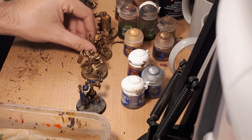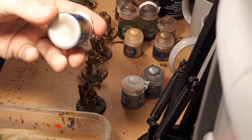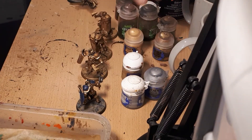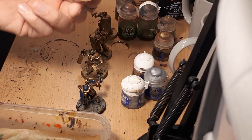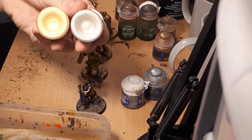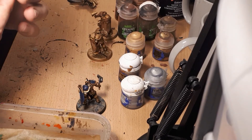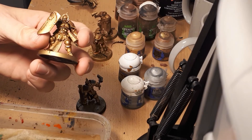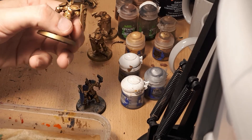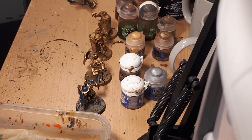Once that layer is done, we add the first highlight. If sticking with Retributor Armour, the first highlight is Liberator Gold — a very light pale gold. If using the Balthasar Gold path with Gehenna's Gold as the layer, the highlight becomes Auric Armour Gold. Either way, this adds a lot more depth and color to the gold — it starts to have shine and reflects light the way gold does, rather than looking flat.